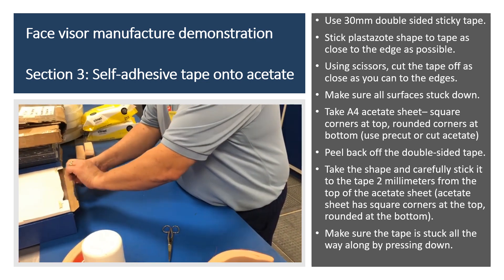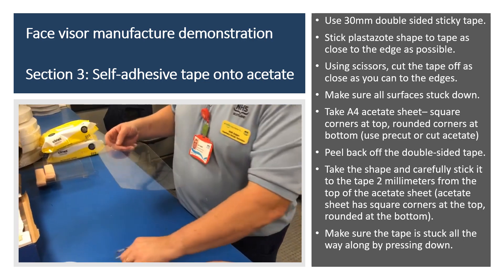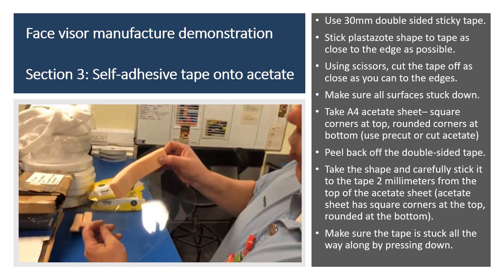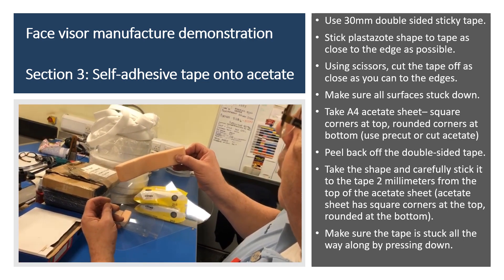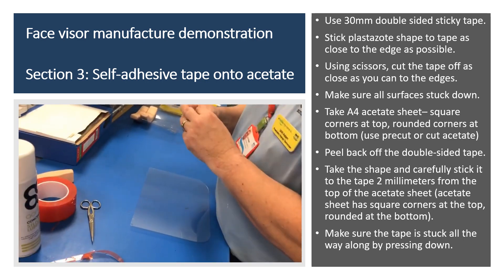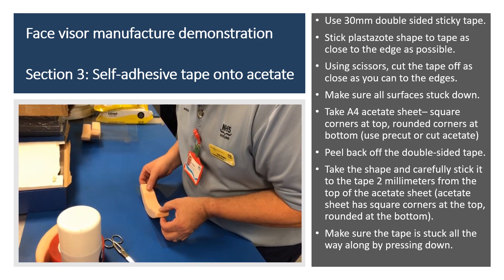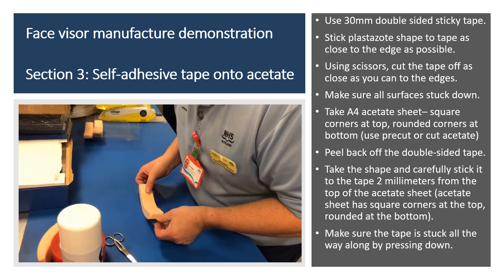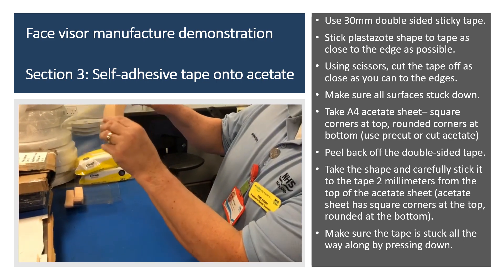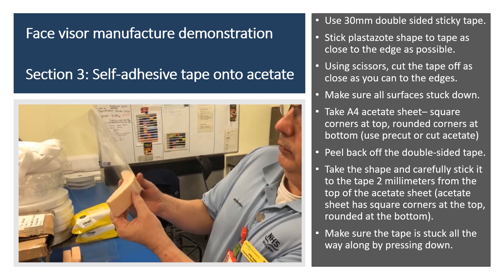Then take one of the acetates — these are the ones which are already pre-formed. What you want to do is judge this roughly in the middle. It's slightly better if you drop it down a little bit — don't have it bang on the edge, because if you go over the edge it'll leave a sticky residue from the tape. So just drop it down a wee bit on the acetate. You want the square edge at the top and the rounded edge at the bottom. Just look for the middle, stick it on, bring the sides up, and make sure it's secured all the way along. Give it a good press.